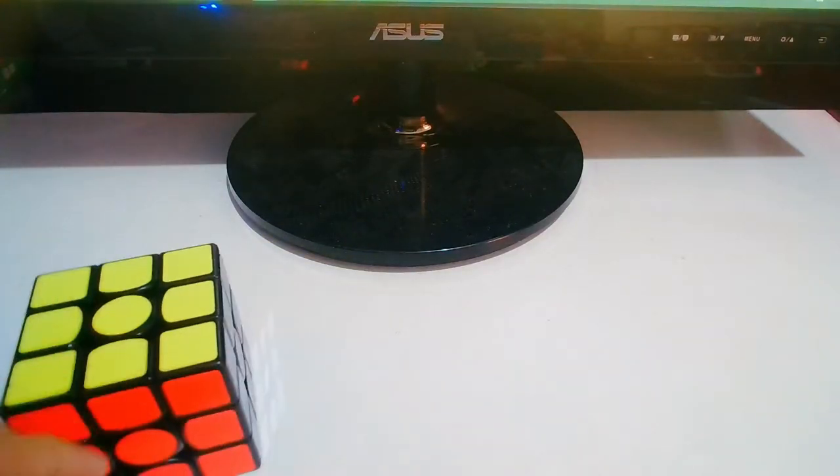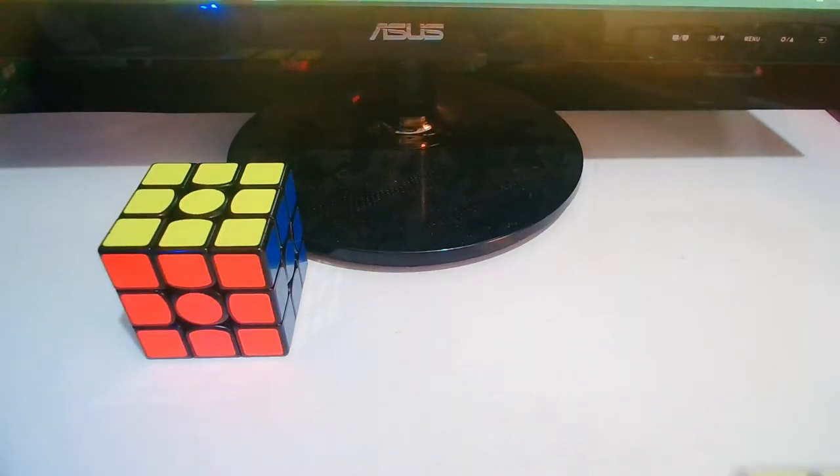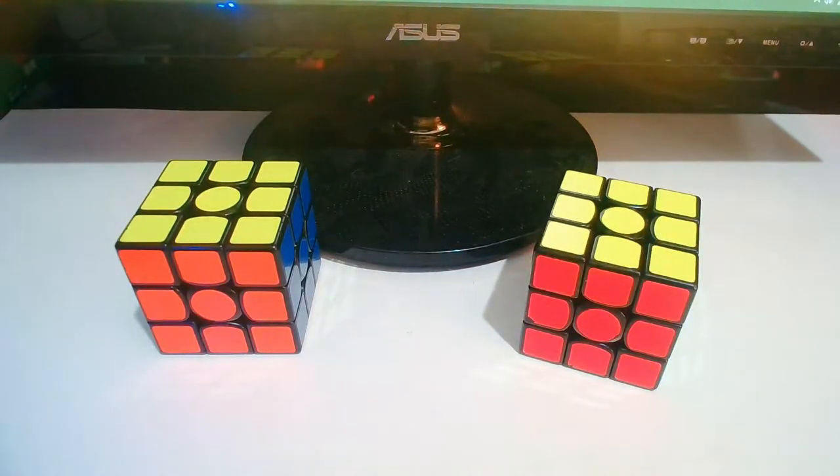Today we're going to compare the GAN 356X, which is my main, and the GAN 356A. Let's begin.